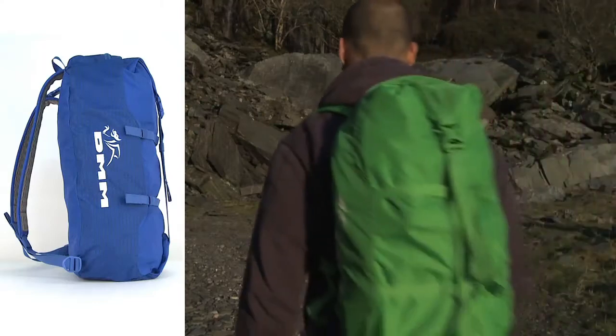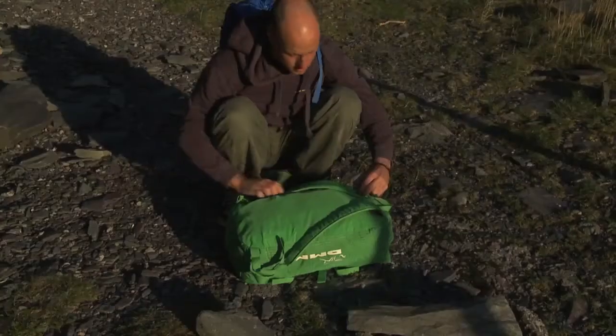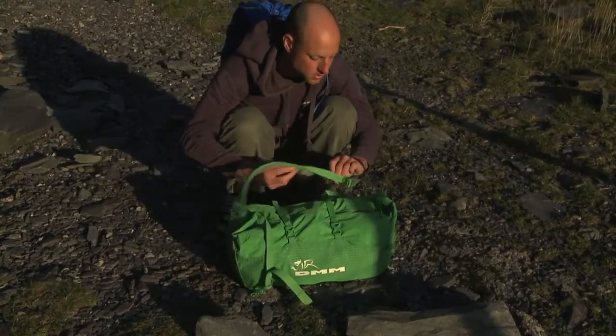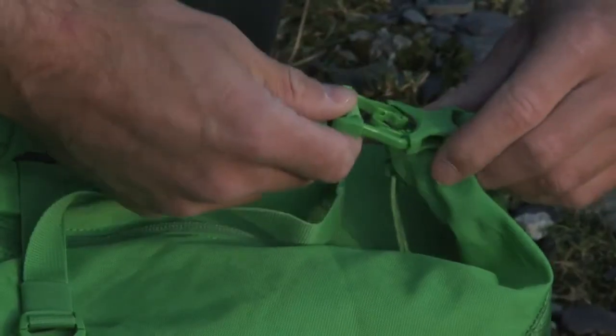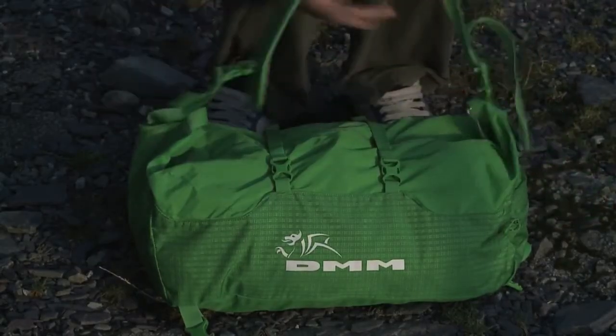The Classic rope bag can be carried as a rucksack with comfortable adjustable straps. Our clever quick-change design also allows you to undo one shoulder strap and attach it to the compression strap, meaning it can be worn over one shoulder in a courier style.